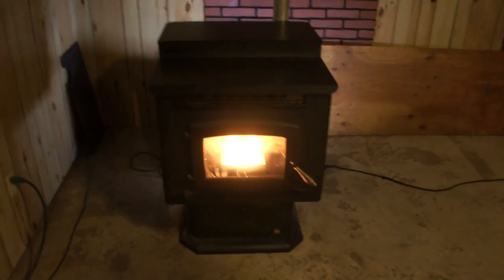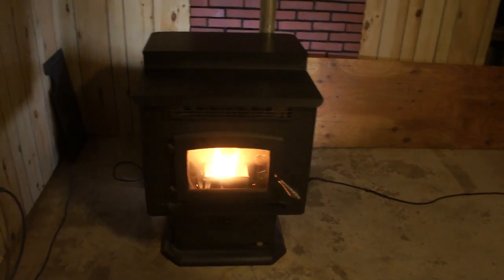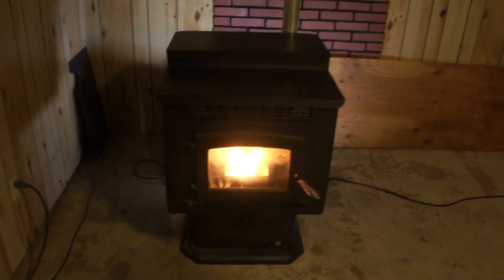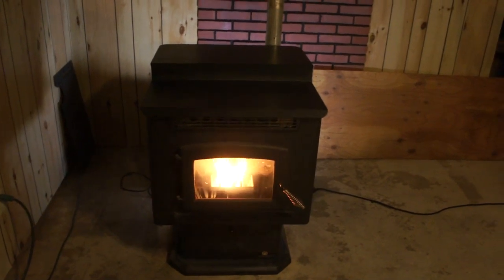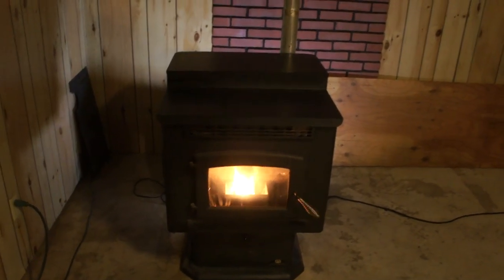We live in a rural area where the power is out frequently — it's out for 1 minute, 30 seconds, maybe 8 or 10 hours. It happens multiple times a year. Storms take the power out in winter and summer. And this fix doesn't just need to be for a pellet stove.